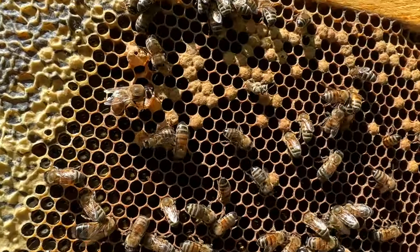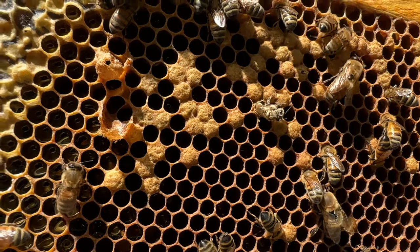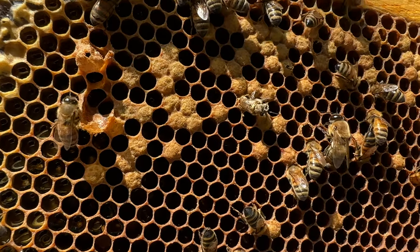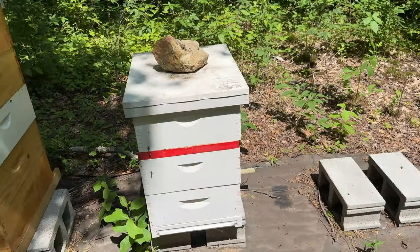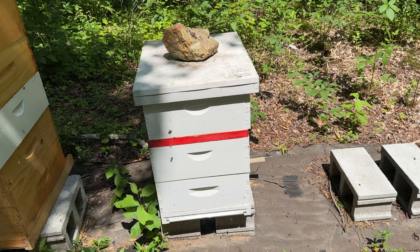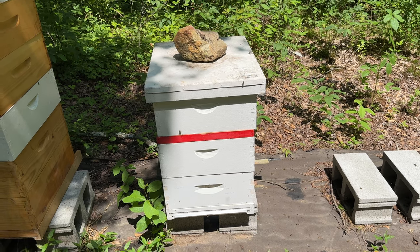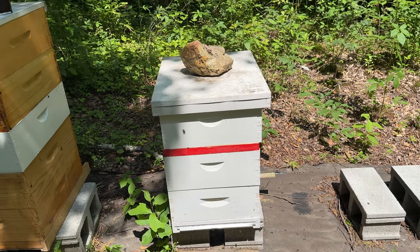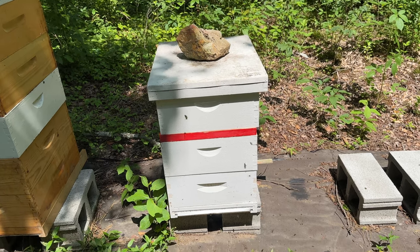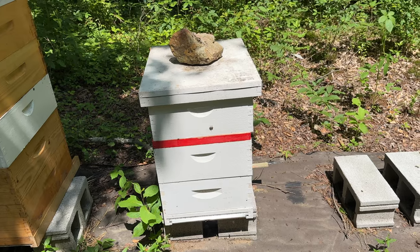Pretty cool seeing that bee being born — don't really get tired of that. Since that third box was full of honey with no brood, I just set it over a bee escape. I'm going to pull that — meaning I'll get one and a half supers of honey off this colony. And if they want to go queenless, I'll just bust them up and save my equipment.